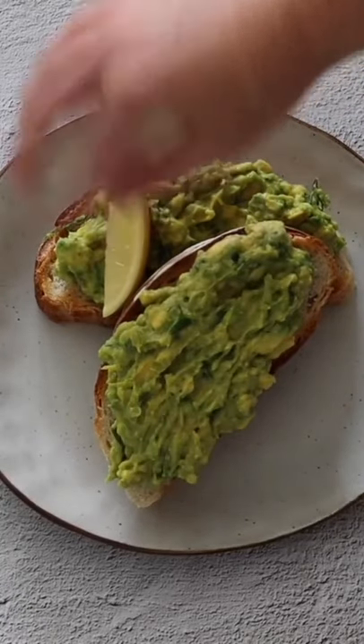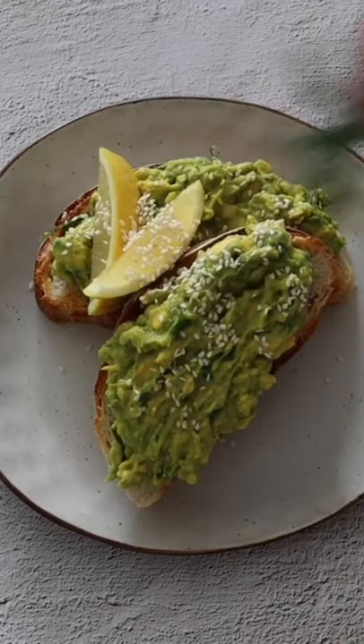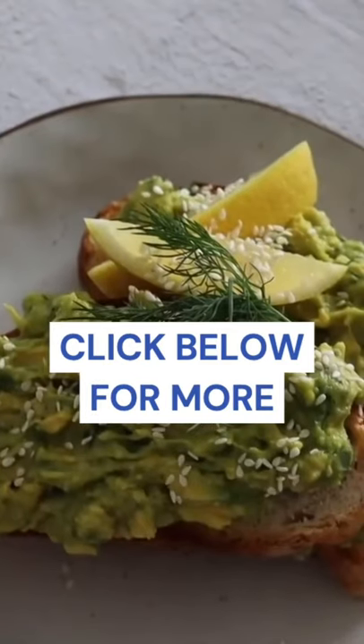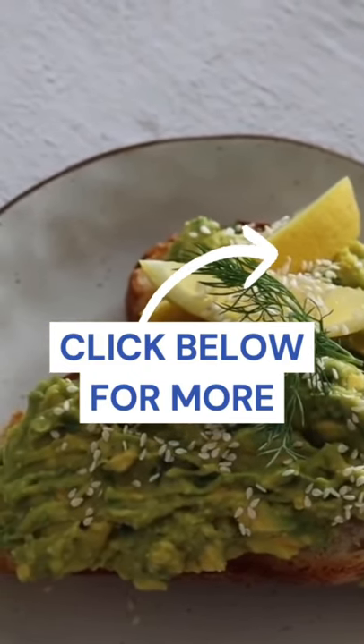I also served some extra lemon wedges with this, sprinkled it with some sesame seeds, and topped it with some more fresh dill. This is really good — I hope that you love it as much as I do.